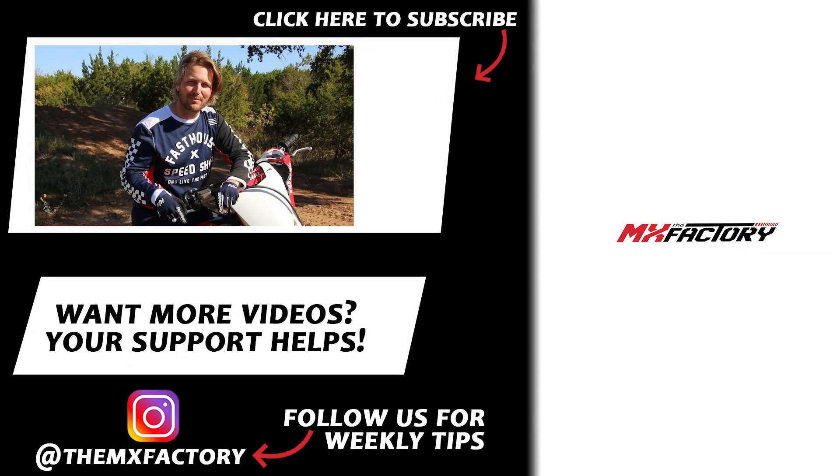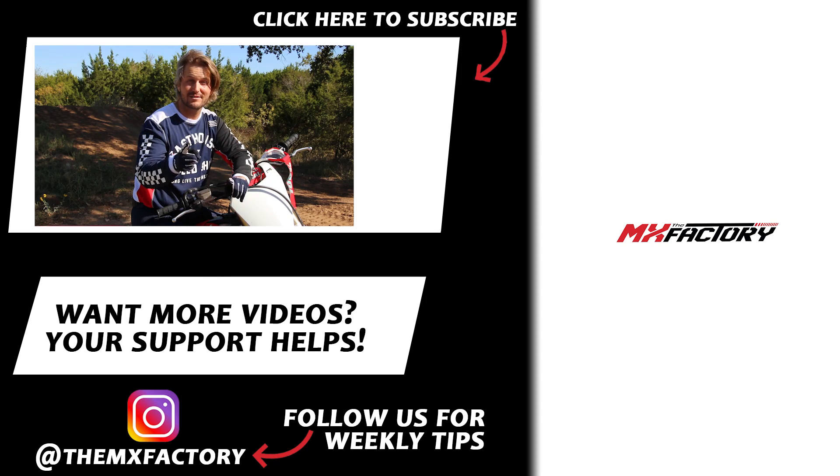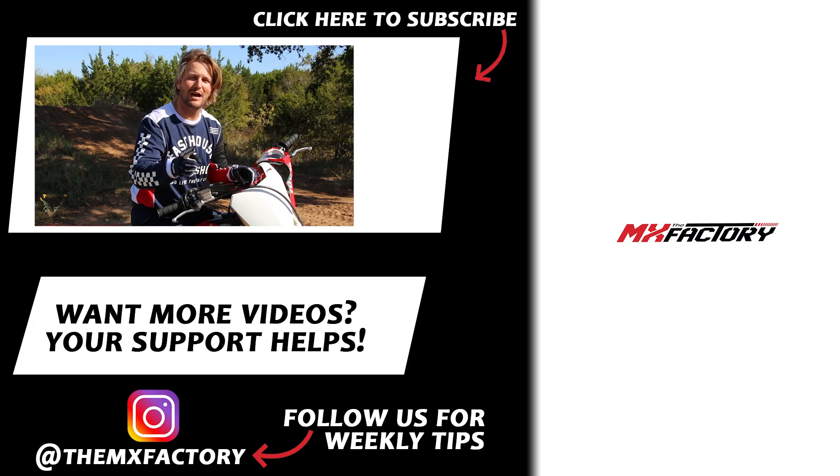We've actually got a free gift for you — we made a video for the top three secret things we could think of to help improve your jumping. You can sign up for that down below in the description, just put in your email and it comes right to you. Please subscribe and like — you can do both at the same time. If you enjoyed this video, we've got way more over here. Don't forget to subscribe and like.